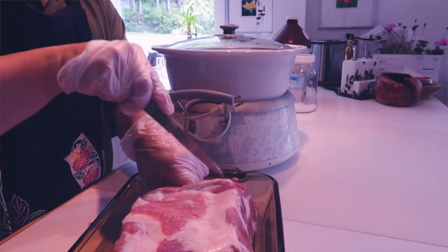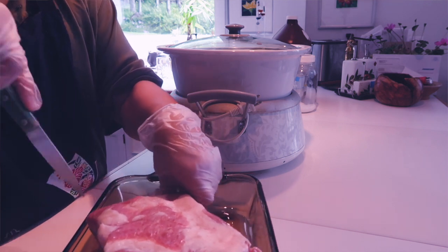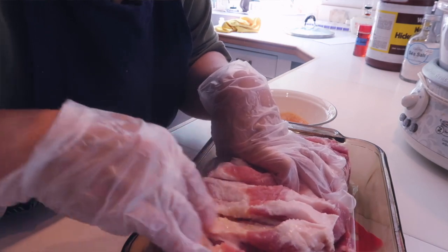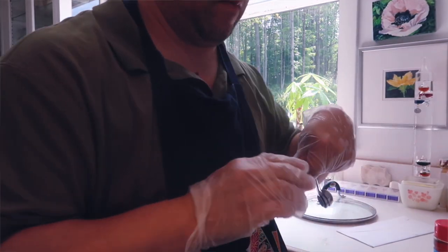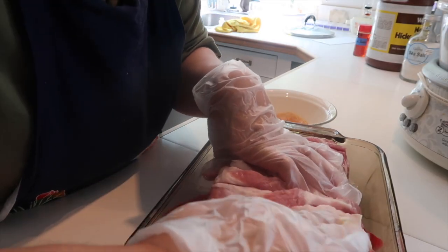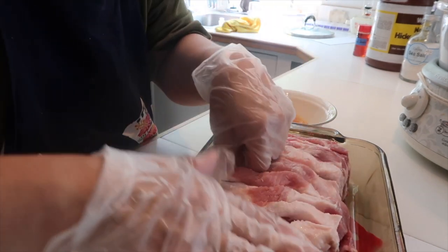Here's what you do. Take the pork and rub it all over, then place it in a container. Rub the pork all over with two tablespoons of liquid smoke and two tablespoons of Hawaiian salt. What I did was I created a mix in a Tupperware-type container and then I just used my hands to rub the salt and liquid smoke combination all over the pork.